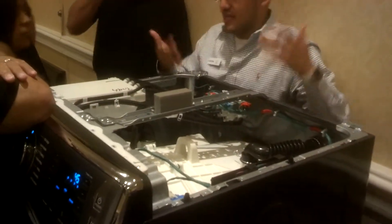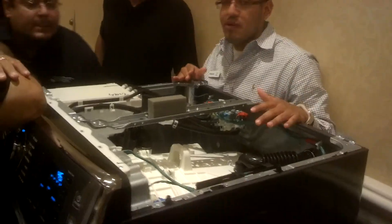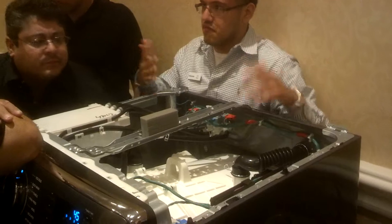Essentially what it does is counterbalance the weight on the front loads. Now with top loads we don't use a ball bearing system — we're using a liquid solution system. Same concept but just on a different machine.